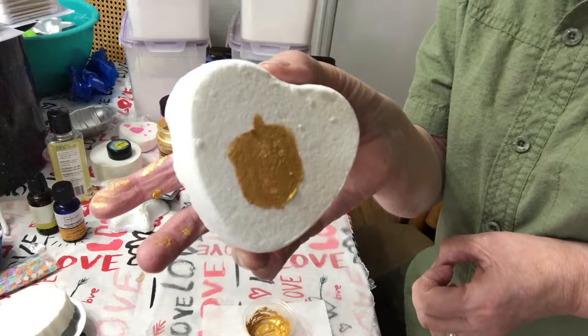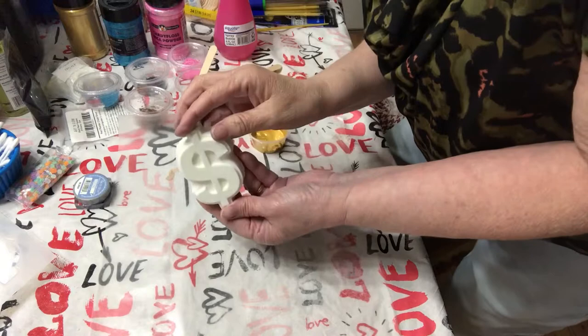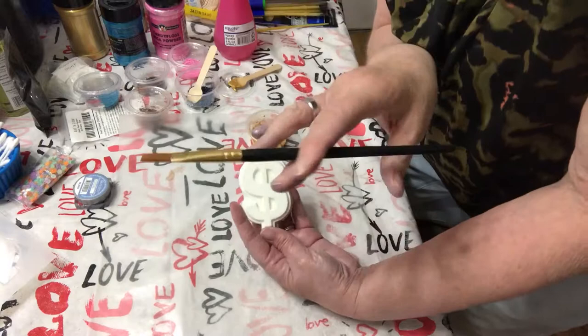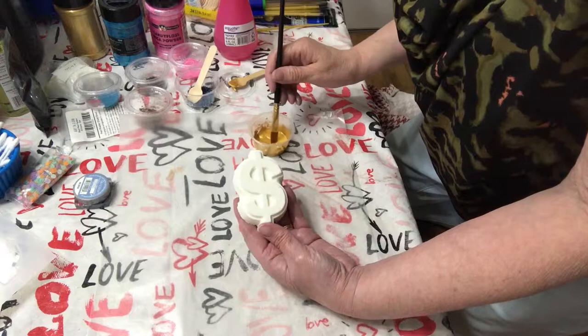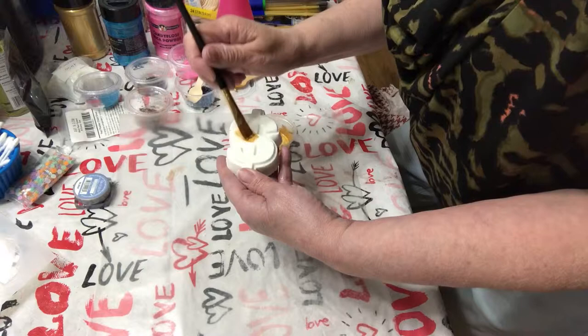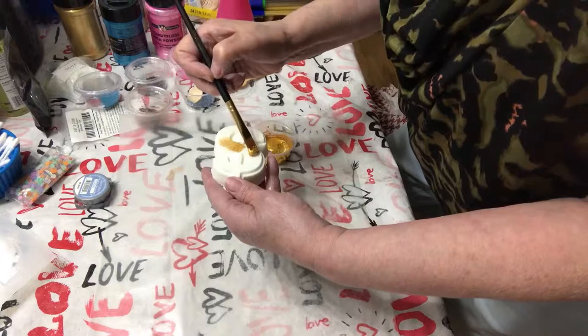I'll see you when I get my other ones dried and I can start painting them. So I am going to get started with this nice little money symbol, and I'm going to paint it gold and try using it with the paintbrush. I'm using a base-type brush, so it's a thicker brush than most brushes are.